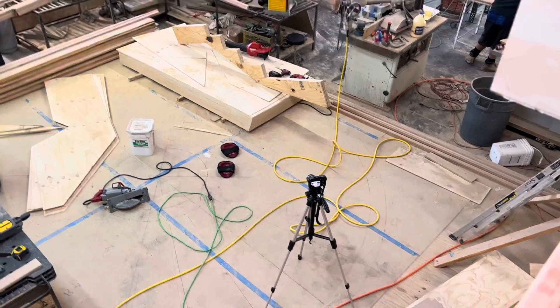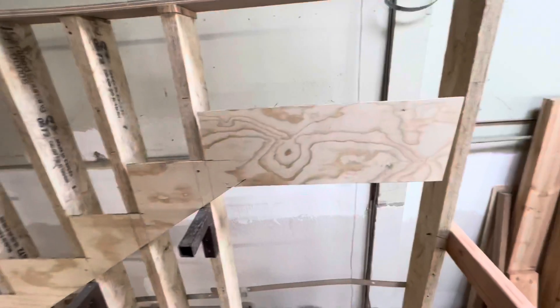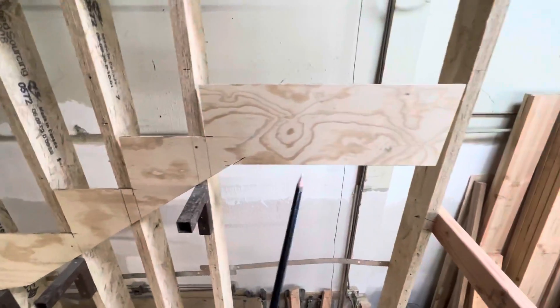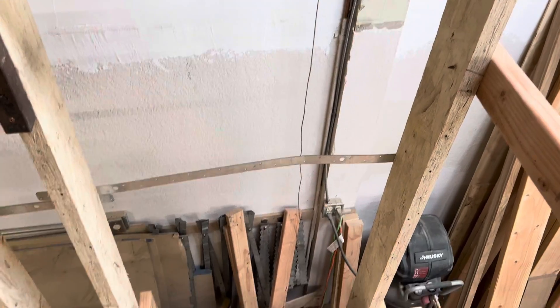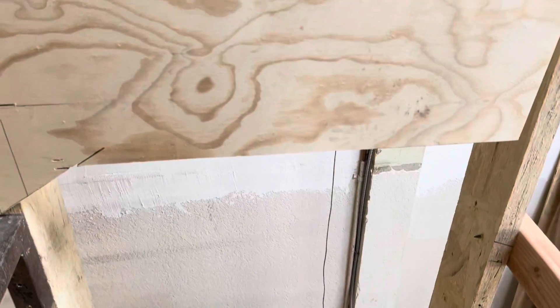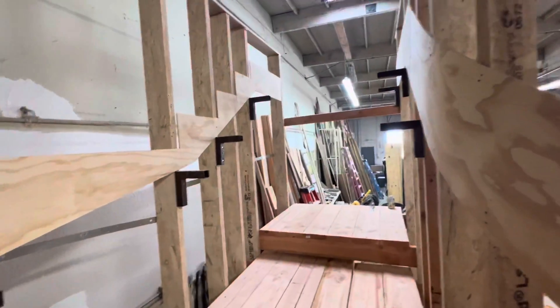Going a little time-lapse, cutting the stringer that goes here. We had to build this little landing here because the owner wants to put a door opening here, and if we would have gone with just a standard curved stringer without doing this landing, he wouldn't have been able to put a door there — he wants an 8-foot door.